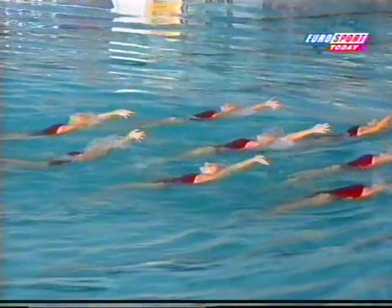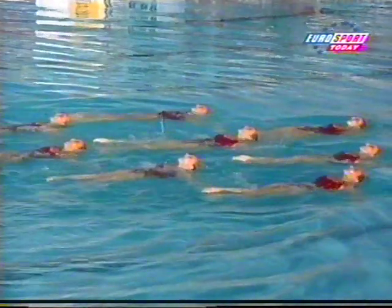I like the way they're swimming so close together. Even in slow motion the movements look well synchronized.